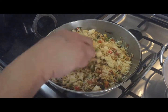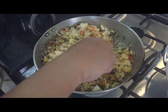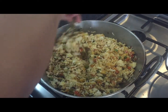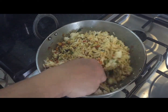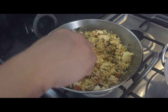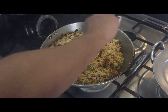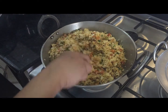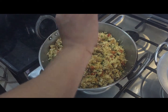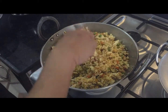If you want, you can add paneer also — fry it, make small small dices, and put it in the pan; it will become more tasty. You can also add chicken, mutton, minced meat, cabbage, or any vegetable you like. Lastly, put your lemon juice and mix it well.